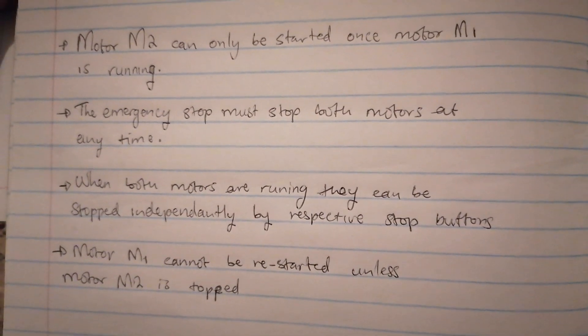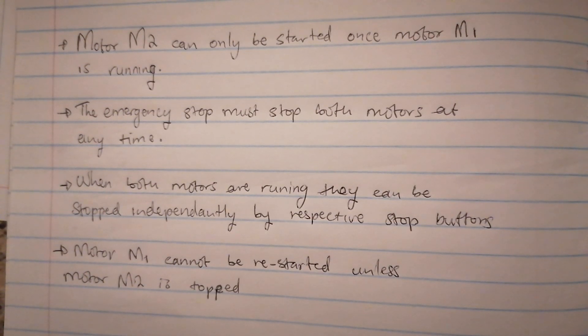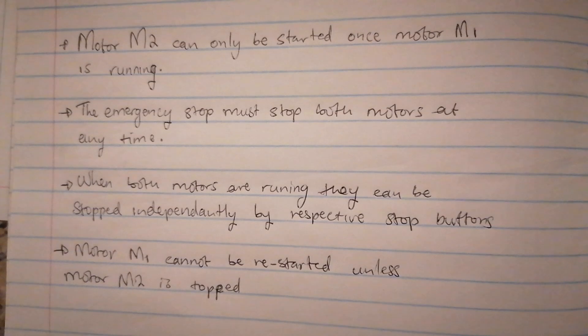Here is the given statement: Motor two can only be started once motor one is running. The emergency stop stops both motors at any time. When both motors are running, they can be stopped immediately by their respective stop buttons. Motor one can only be restarted unless motor two is stopped. So when you start writing this circuit...